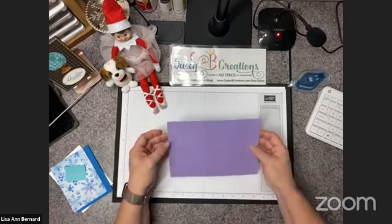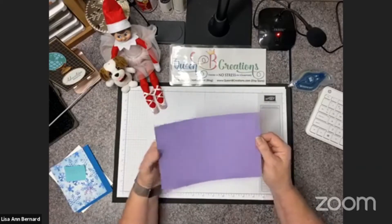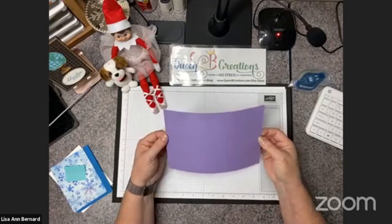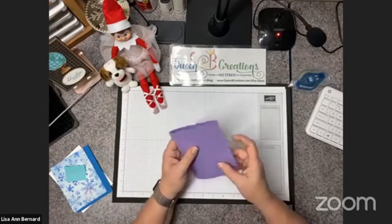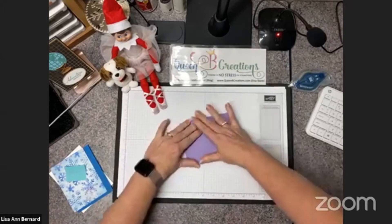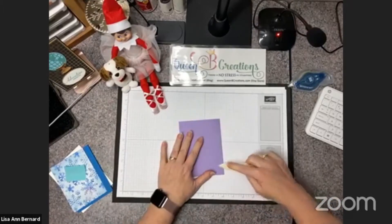We're down on my desk. This is just a standard card base — an 8.5 by 11 sheet cut in half and then scored in half, so this is 8.5 by 5.5, scored at 4.25. We're going to fold that on the score line and burnish with a bone folder.